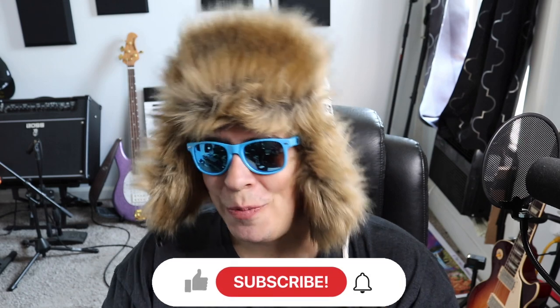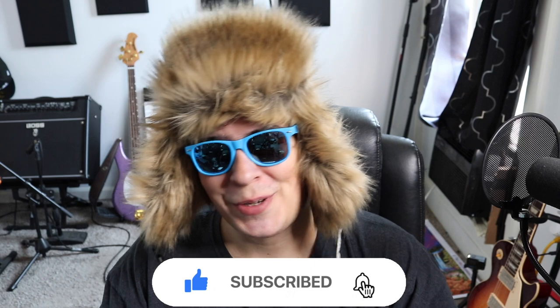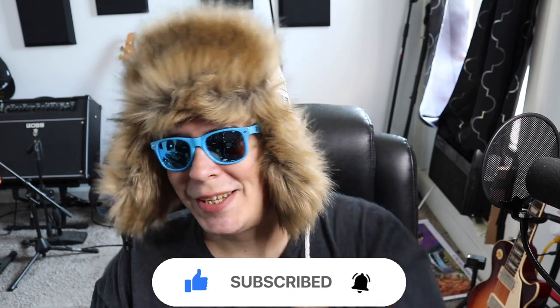Hey guys, 420 Scene here, back at it again with another video. I hope everyone out there is having themselves a super stony day. Let me know what you're talking on and where you're watching from. Be sure to drop a like, subscribe, and if you want access to all my secret unlisted grow and smoke videos, or want one-on-one grow help, check us out on Patreon.